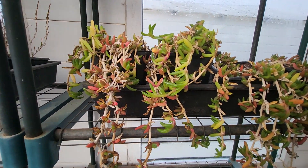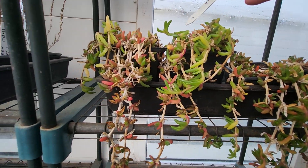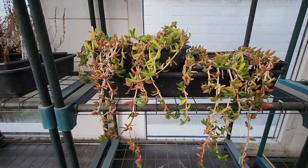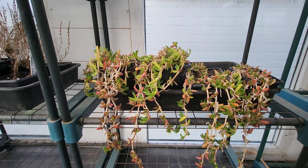These are the salty fingers, and they were transplanted on the 19th of the first, 2024. And they're coming away quite well. So what I'm going to do this morning, I think I'll water them, and I use salty water.